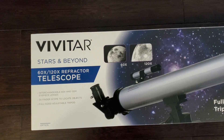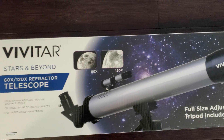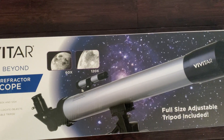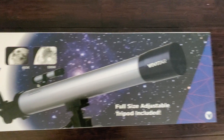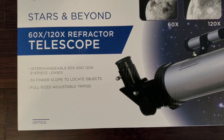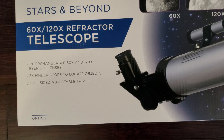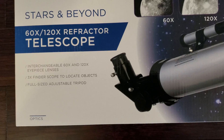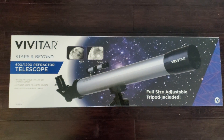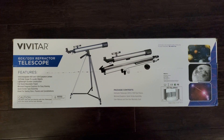As you can see, it has a 60x and 120x refractor telescope, which means you can see far out. With the 60x you can see close, and with the 120x you can possibly see the surface of the moon. Here are some of the details: interchangeable 60x and 120x eyepieces, a 3x finder scope, and a full-size adjustable tripod. Let's flip this around to the back of the box.